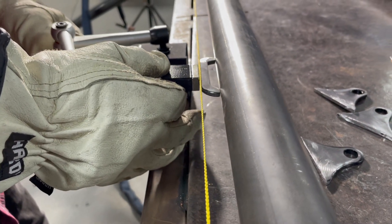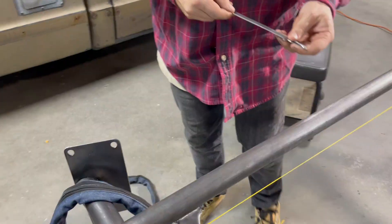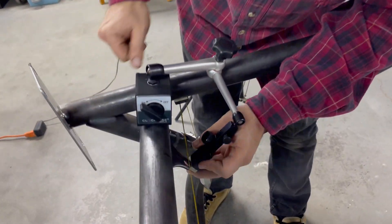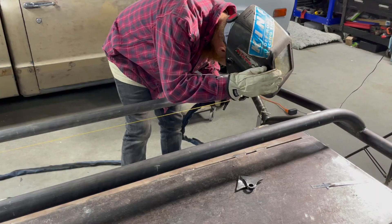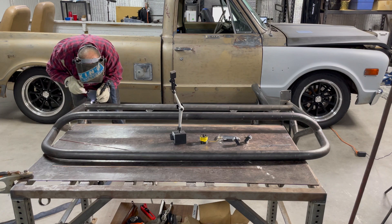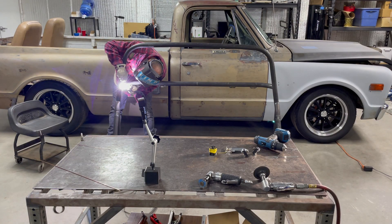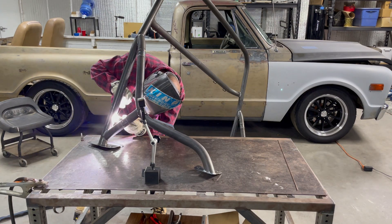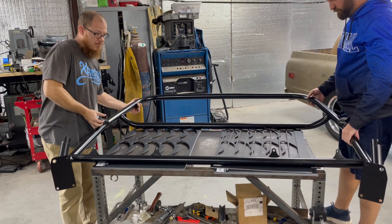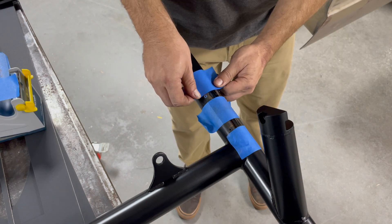Here's a really good example of how the universal tab positioner and string line tool are intended to be used. All these tabs were positioned with the string, which makes sure that all the tabs are in line and on the same plane. The tab holder holds everything in place while you tack weld it, and once you're done tack welding, you remove the magnet and do all the finished welding.